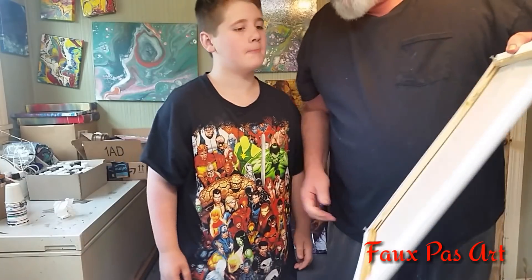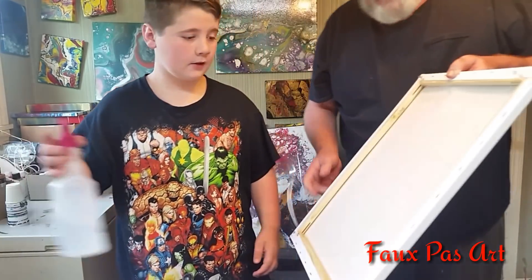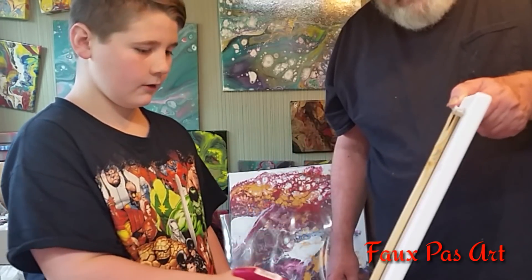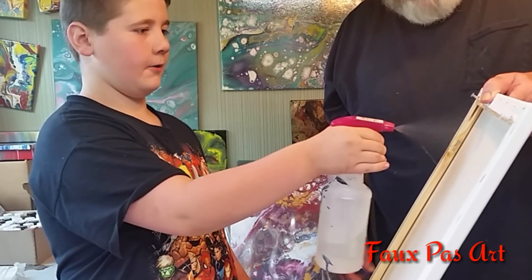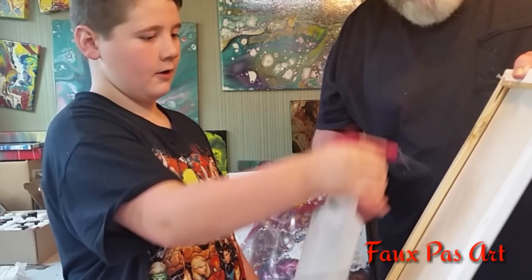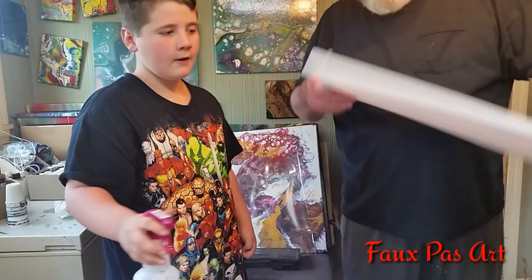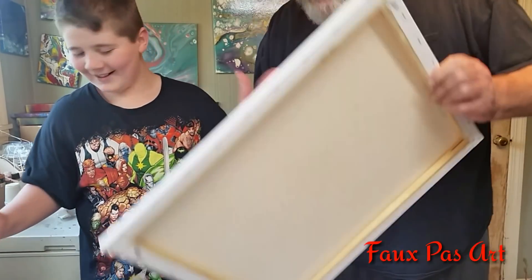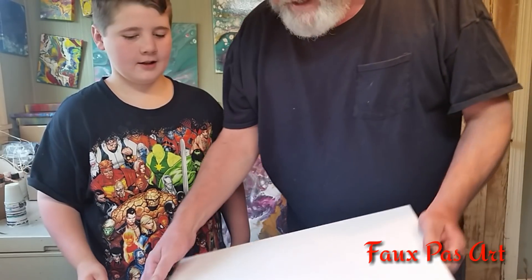Next thing we're going to do — take that spray bottle there. Now we're going to spray the back of this canvas down. What does that have to do? That tightens up the canvas really good. So as it dries, spray it a little bit more in the middle. It's going to make it sound like a drum. That's what you want — good and tight.